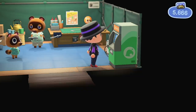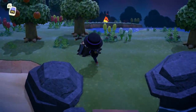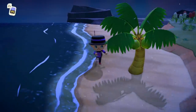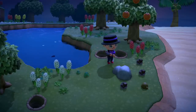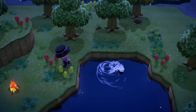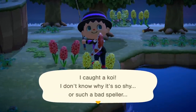I decided to keep playing late night and just documented everything instead of doing voiceovers. I bought a Nook Miles ticket and got an island with oranges. I'm starting to think the fruit, fish, and flowers you find on these islands might be thematic — I keep getting oranges matching my home island. While hitting a rock I found a gold nugget, my first ever in the game. I also found a man-faced stink bug and a koi.